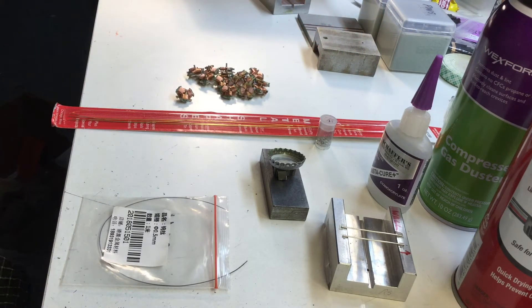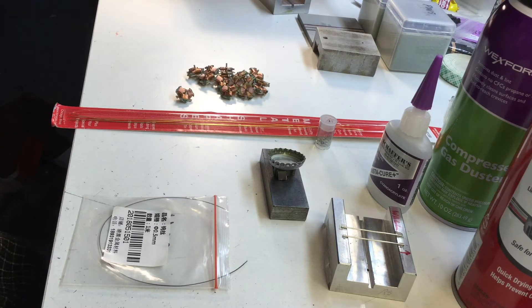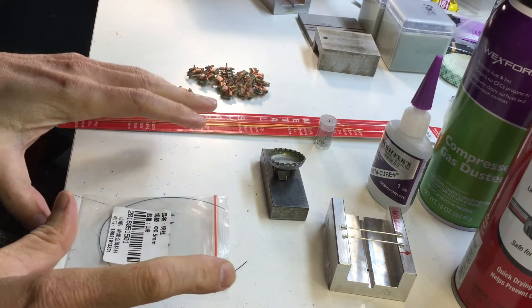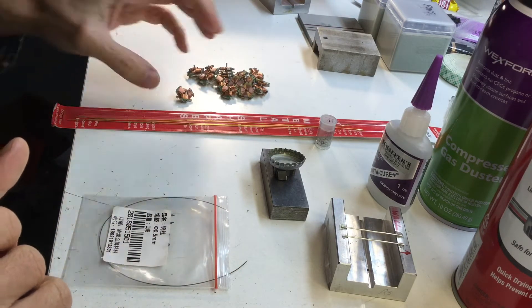The next step in the process is to actually balance the arm — at least do a static balance, as I call this step. It's going to require various things, so I thought I'd first go through what I've got here as a setup.